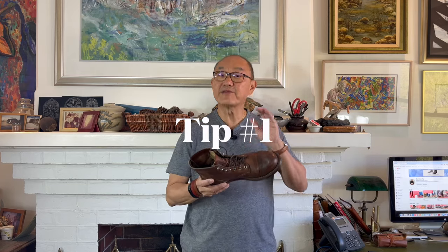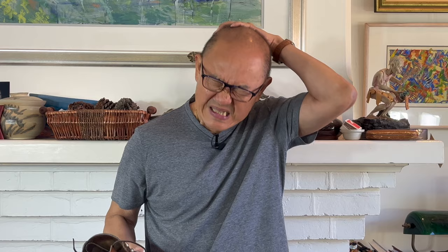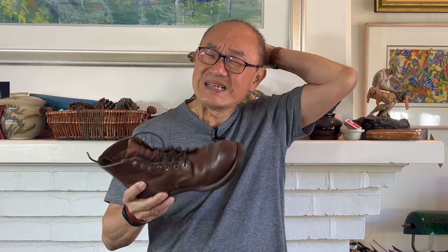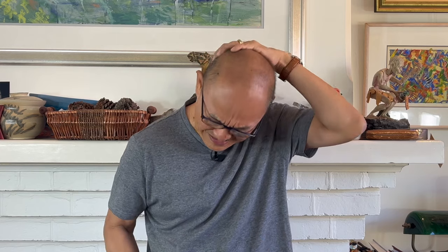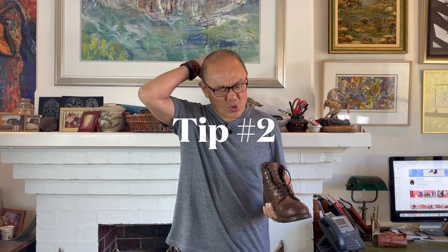Tip number one is to take the focus away from the pain spot. These boots hurt me around here in the little toe area. So what you have to do is make sure that you take the focus away from that area to somewhere else. Oh jeez, that hurt. You see, the little toes won't hurt after that.